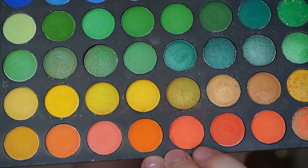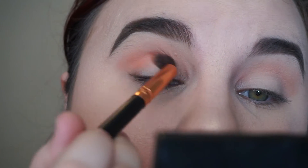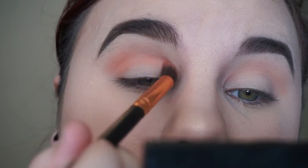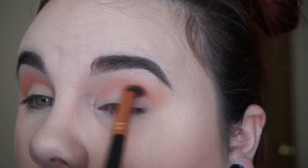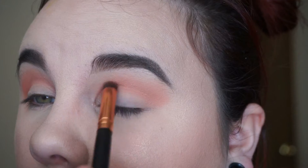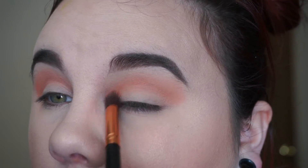I'm going to take another blending brush and go in with a slightly darker peachy salmon shade, and I'm just going to blend that into the crease as well.